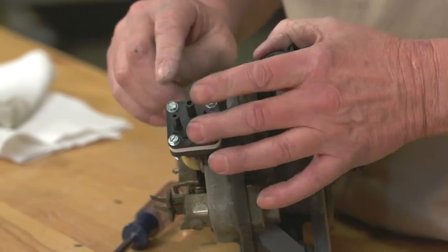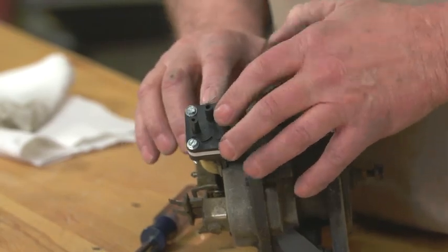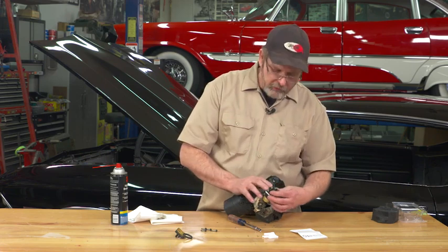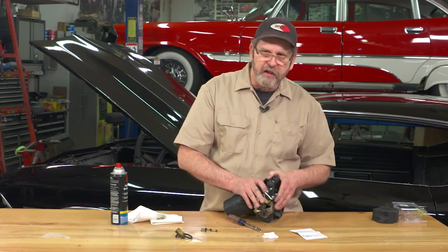There. You can see the process to actually rebuild the squirter pump on your washer motor only takes a few minutes, and with a good kit like those offered by OPGI, also known as Original Parts Group, you'll have everything you need to get the job done and get your windshield clean again. We'll see you in the next one.